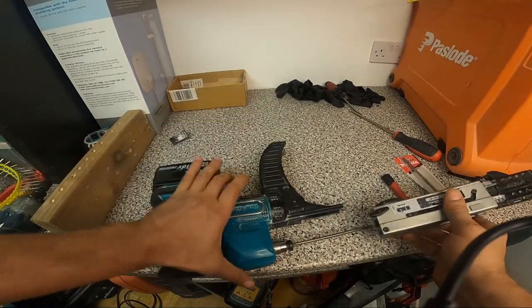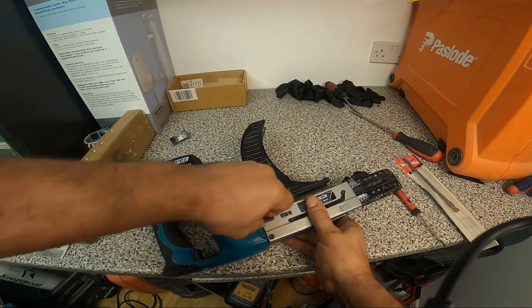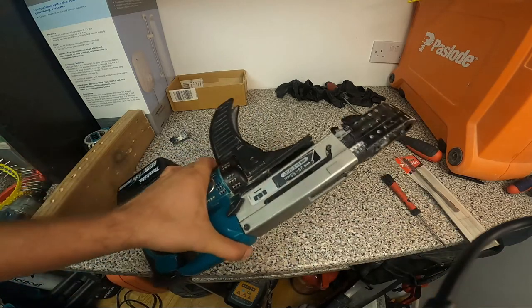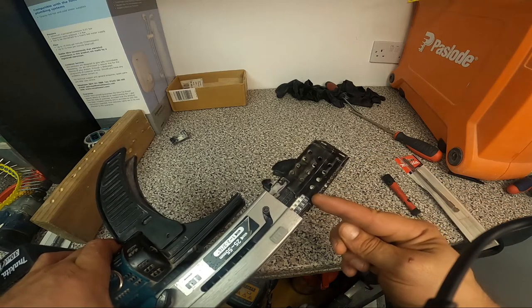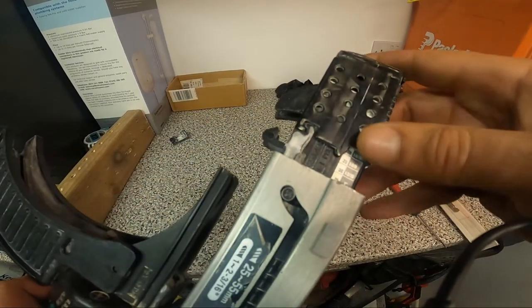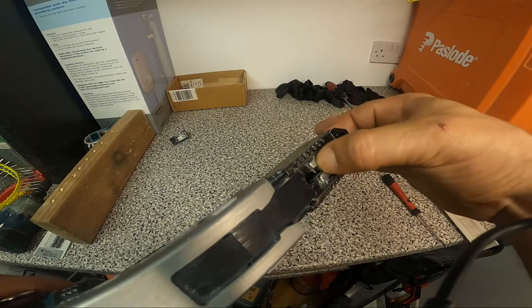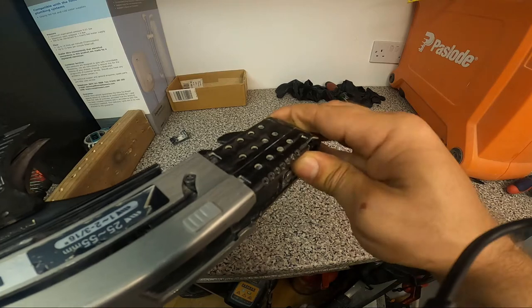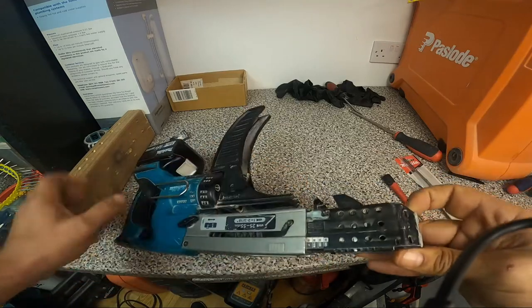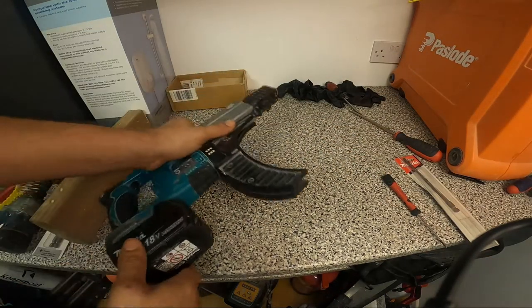Now I'm just going to insert it back and close it down. For this test I'm going to use a 40mm screw and it's already set on 40mm. If you don't know how to set it, you just press these two buttons and you can automatically shift the tip in and out. It's at 40 right now. I'm going to insert my screws.